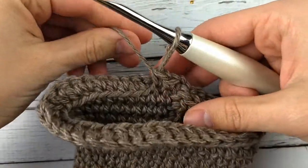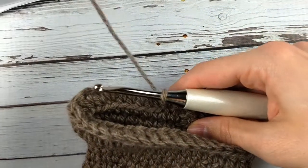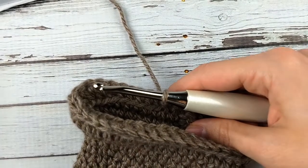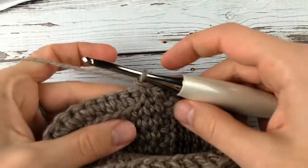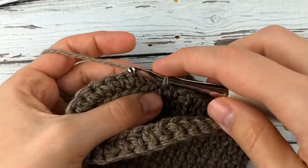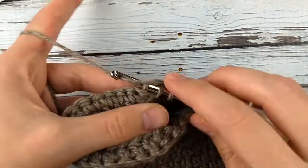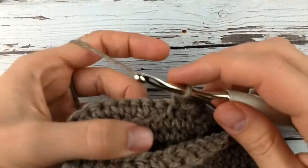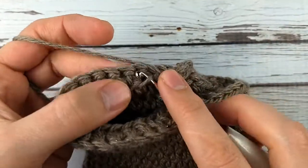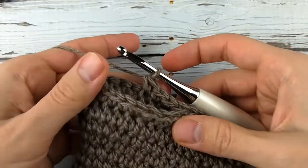This is my right glove and I've already started the thumb row. The yarn I'm using is Spud and Chloe sweater yarn — you can use any worsted weight yarn you'd like — and a size H crochet hook. I've already done two thermal stitches, so I'm going to do three more for a total of five thermal for this row. I have a separate video on the thermal stitch if you need to brush up on that.